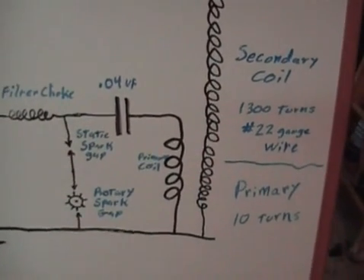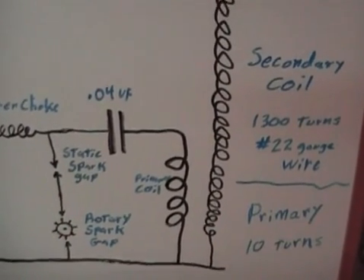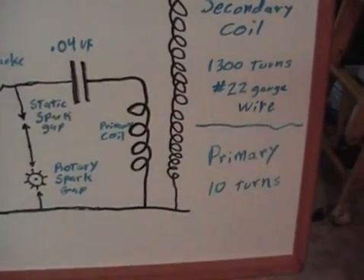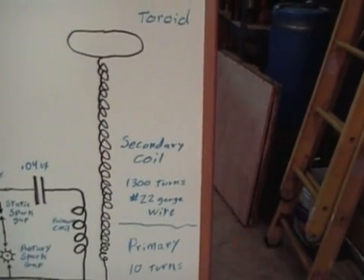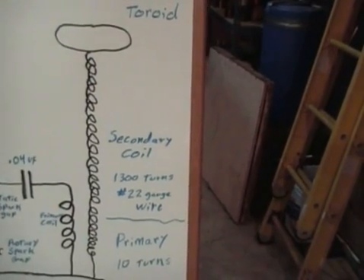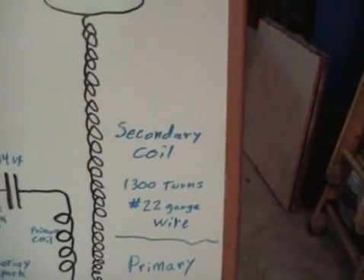And now we have our Tesla circuit. This is pretty typical. We have a static spark gap in series with a rotary spark gap. The primary capacitance is .04 microfarads. We have 10 turns in our primary coil. The secondary coil is wound on 6 inch PVC plastic tubing. We have 1,300 turns of number 22 gauge wire. The diameter is 6 inches and the coil length is 35 inches.